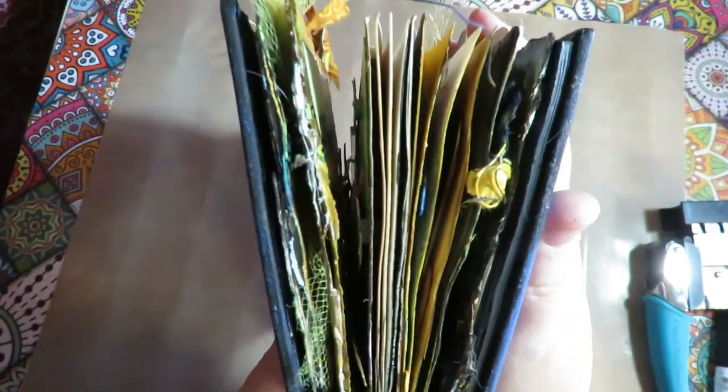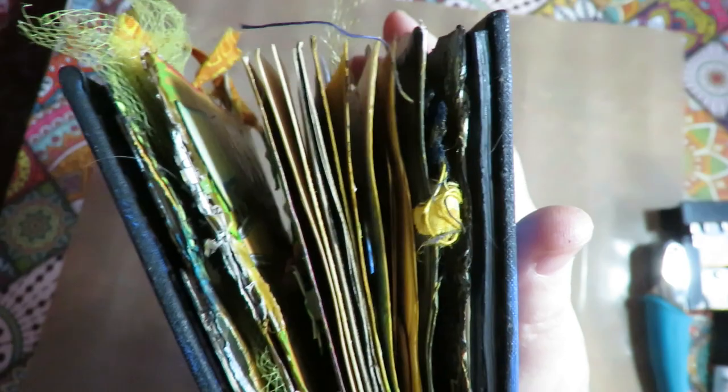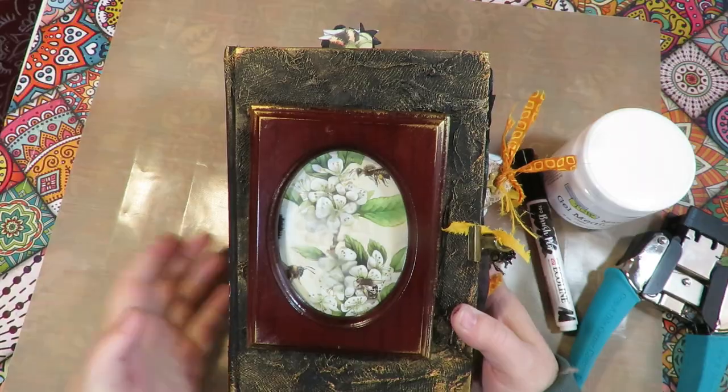When that's all done, look — the edges are nice and blackened. See, they would normally be plain like this because I didn't do it underneath yet. But on top, see the difference? I did all the edges dark and it just makes it look so much more finished and nice.